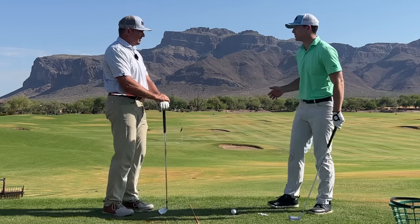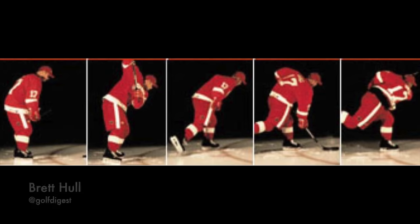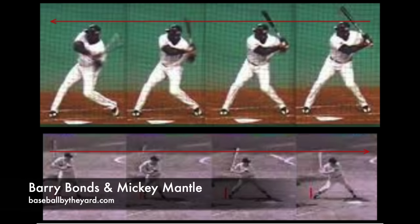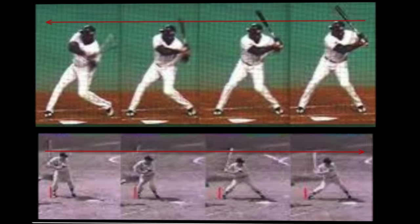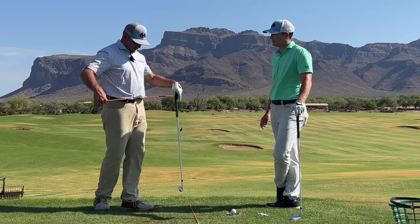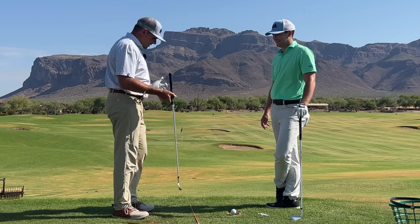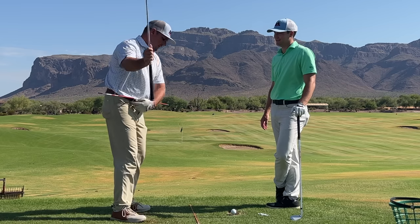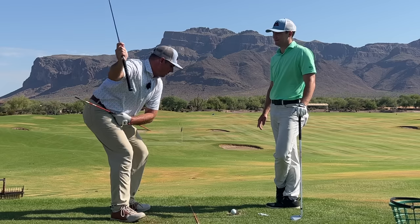Just like you see in pretty much any other sport — hockey, baseball. So people might be wondering why he has a stick running through his belt loops. This can actually be a very good drill for teaching you to create that little drop in your pelvis.